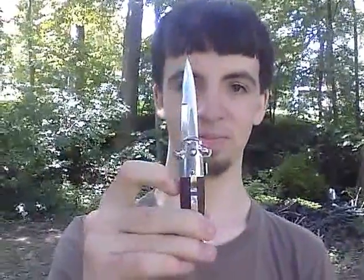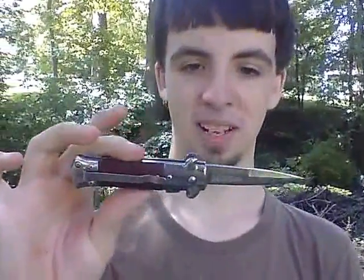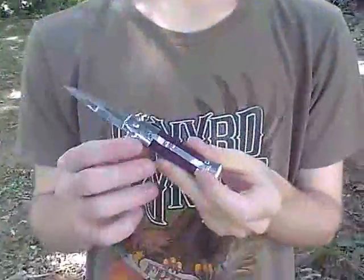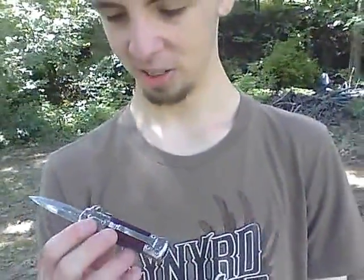And last but not least for the weapons review, we got a switchblade, also known as what we call a switch. Engraved with his initial, which we're not going to reveal. I bought it for about fifteen bucks, which I think is a pretty sound investment because I've had this thing for about a year now and it still functions just as good as it did the day I bought it.